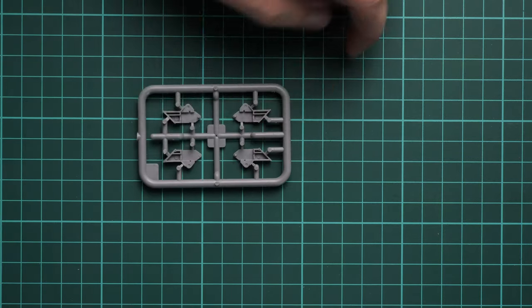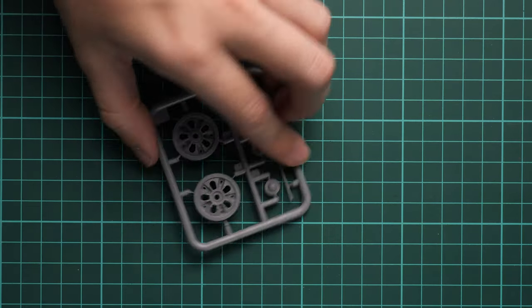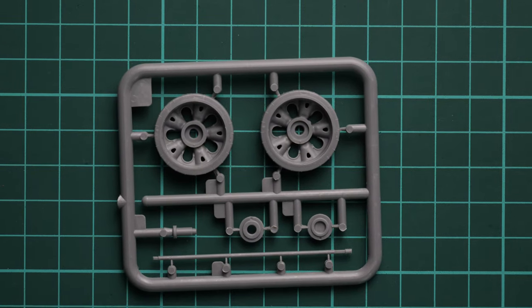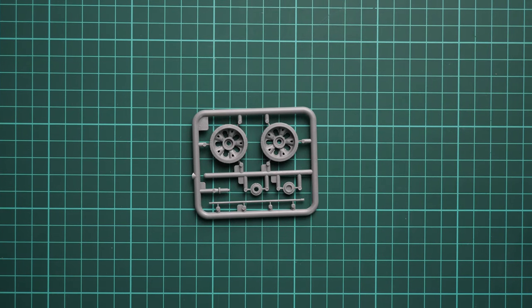Next we have suspension elements on a small sprue — nothing special. From the other side you can see some guiding pins to help with alignment. Then we have six plastic sprues providing the same type of parts: road wheels. The two halves will need to be combined together, but molding quality seems fine. It's better to have plastic road wheels than vinyl, since some manufacturers combine plastic with vinyl for the rubber section.